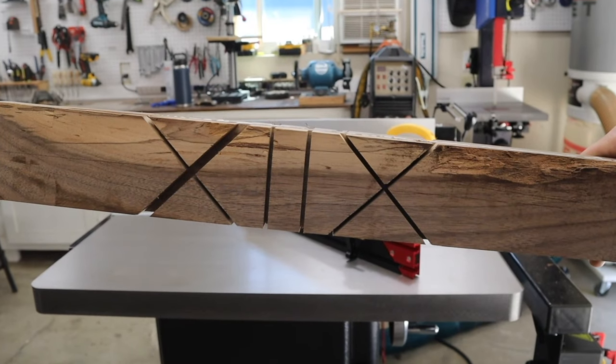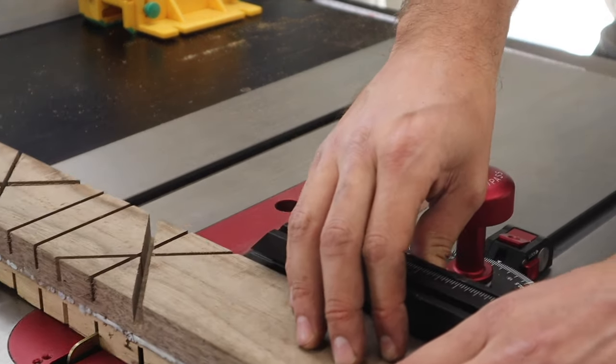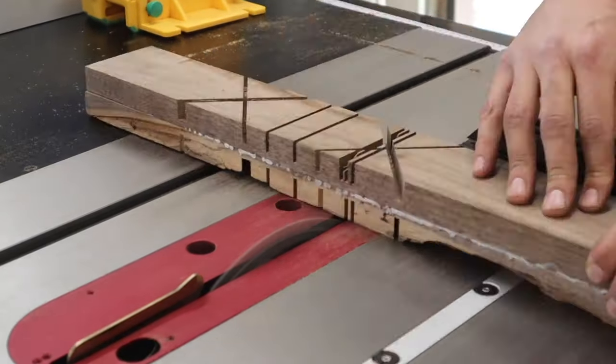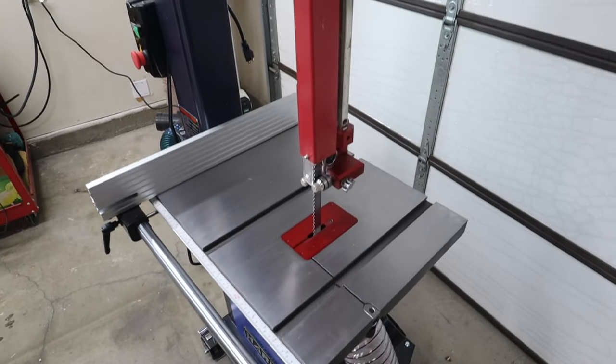Other features of this saw that I absolutely love: the motor is super quiet. On top of that, you have top-of-the-line dust collection. It does come with an overarm dust collection unit — I don't have it on mine, but it comes standard with this saw.